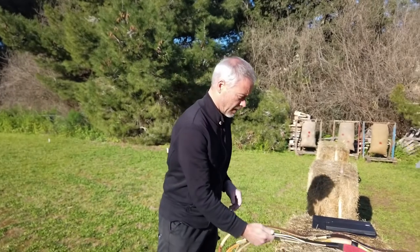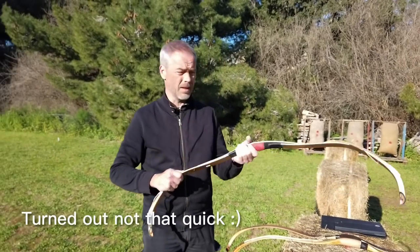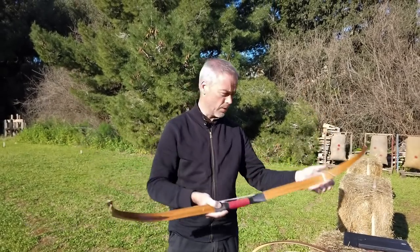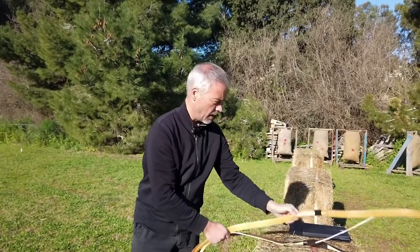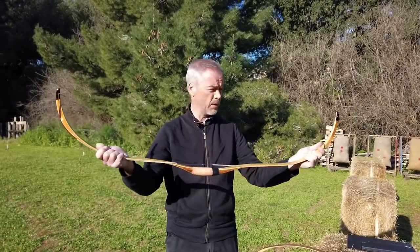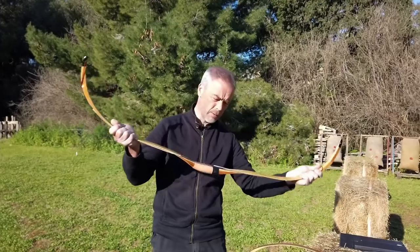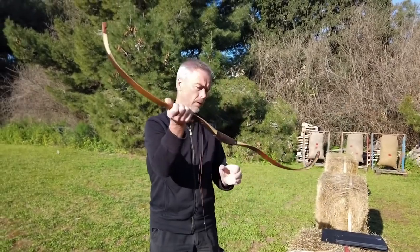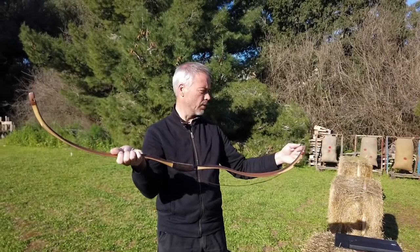Good morning, welcome back. A quick follow-up to yesterday's video of the Grosje bow. The question was: how does this bow compare to a Ming Moon 4? I don't have the Ming Moon 4, which would be a bit more comparable. I only have the Ming Moon 6 from Mariner and the Raptor by Simon's Bow Company.